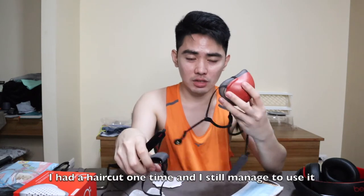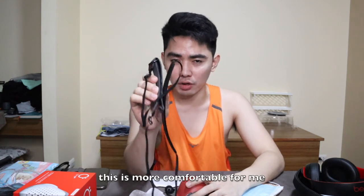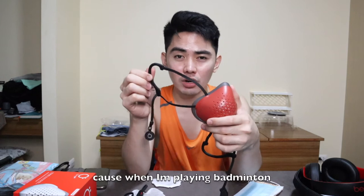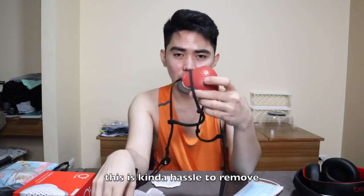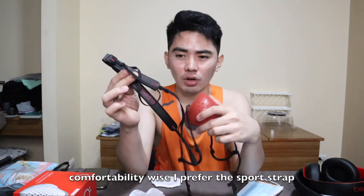The last time I used it, I got a haircut and I could still wear the mask. With the original strap, it hangs on your ears which makes it hard for the barber to cut around that area. The sports strap is more comfortable for me. The regular strap is faster to remove — like when playing badminton and you have to take it off after the game. But comfortability-wise, I prefer the sports strap. This accessory costs around 1,500 pesos, but I think it's worth it if you're uncomfortable with the regular strap.